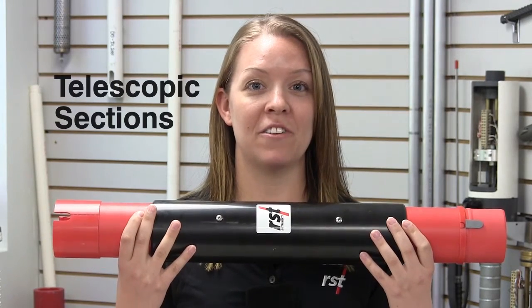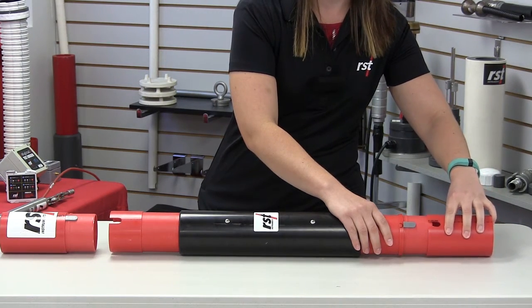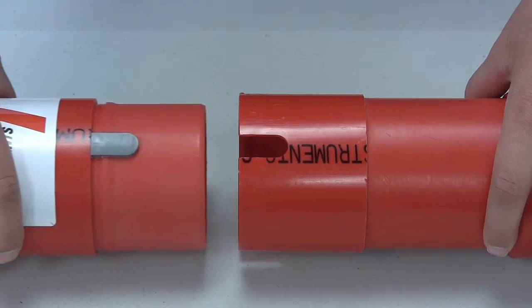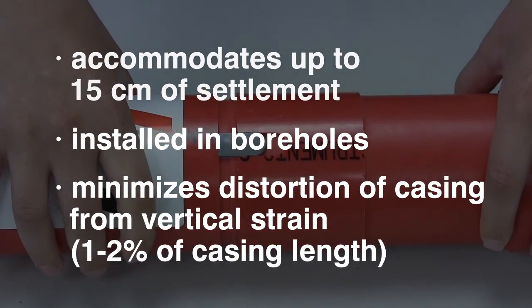Telescopic sections are available with both glue and snap or snap seal couplings. A telescopic section is placed between two pieces of casing to accommodate up to 15 centimeters of settlement, and is used for installation in a borehole. It minimizes distortion of casing due to vertical strain of one to two percent of casing length.